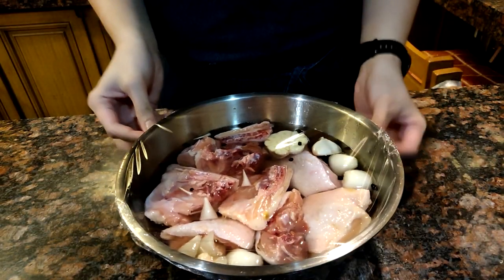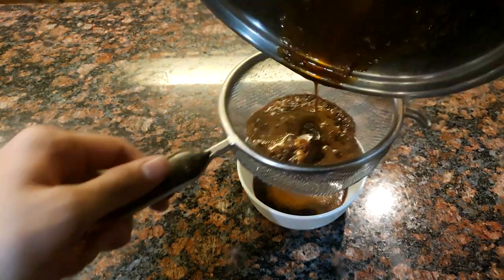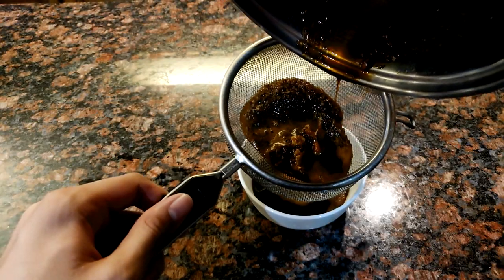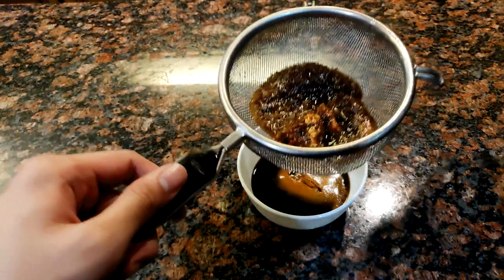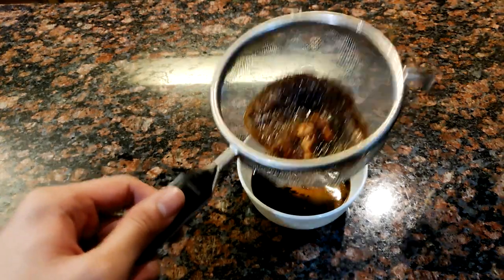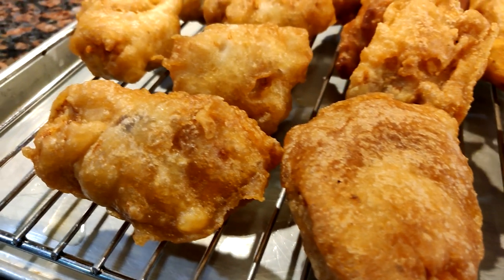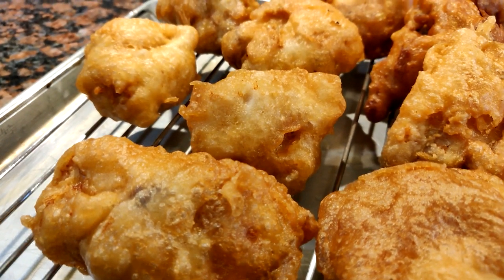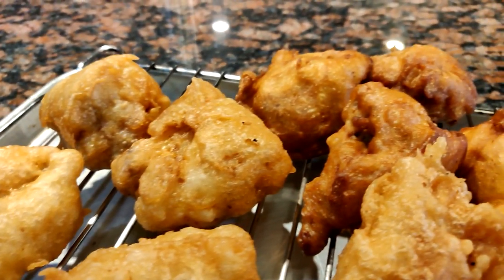Refrigerate your chicken for at least four hours. To accompany the fried chicken, I thought of making a honey soy garlic sauce — or garlic soy honey, anyway. I'll be attempting to make the famous Bonchon sauce. I have nothing against Bonchon, but I feel like their coating is nice and crispy, but the chicken itself is just bland.